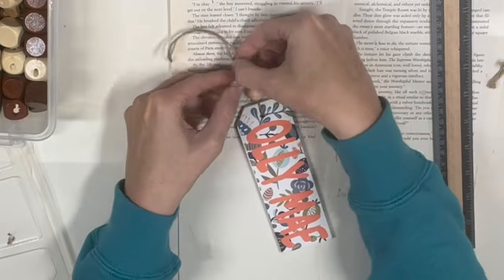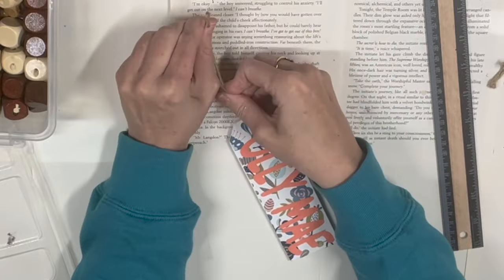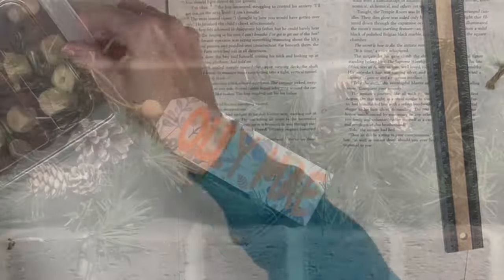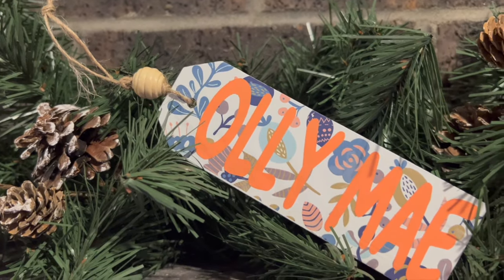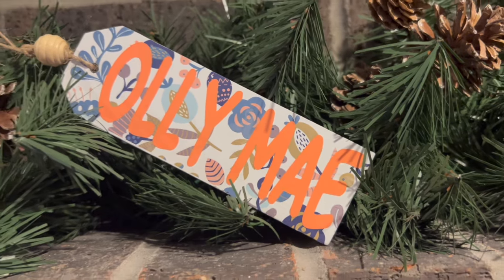These beads come in different cuts and details — some have carved details, some are plain stained ones. I chose one that gives a little hippie vibe, which felt very fitting. I tie a knot on top of the bead so it doesn't go anywhere and another knot above that so we can hang it, and this one is done. I love personalizing ornaments — I'd rather have a personalized ornament than a generic Christmas one. They're really fun to look back on over the years.